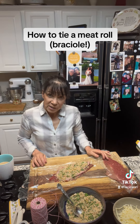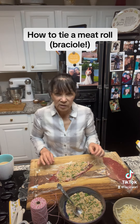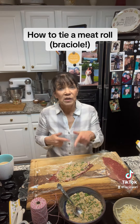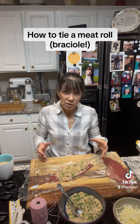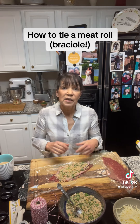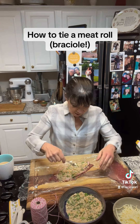When I was teaching, this was something that many students had questions on, so I thought I'd just do a quick little tutorial on how to tie a meat roll — whether it's a roast, a small braciole, whatever you're tying. I'm just about ready to go here.